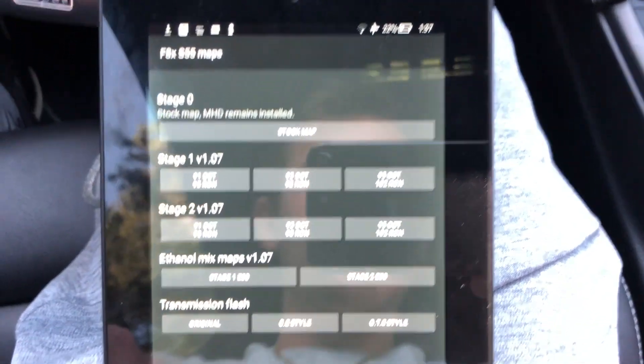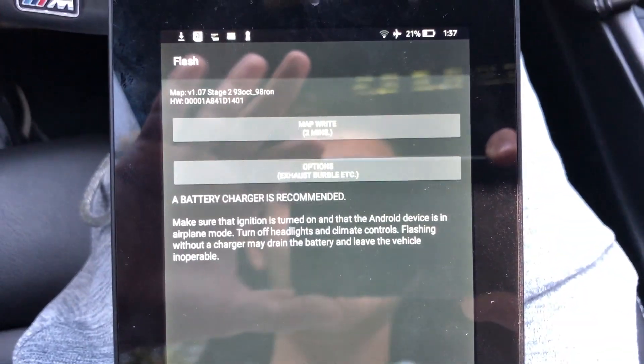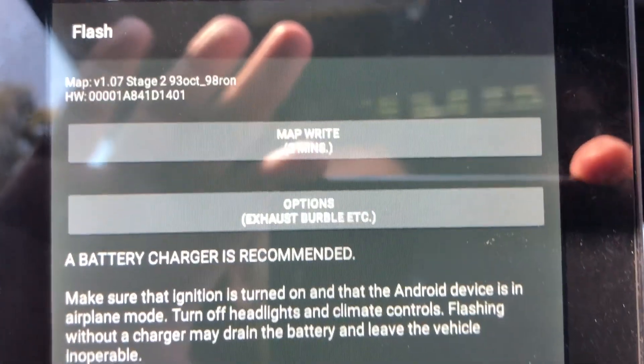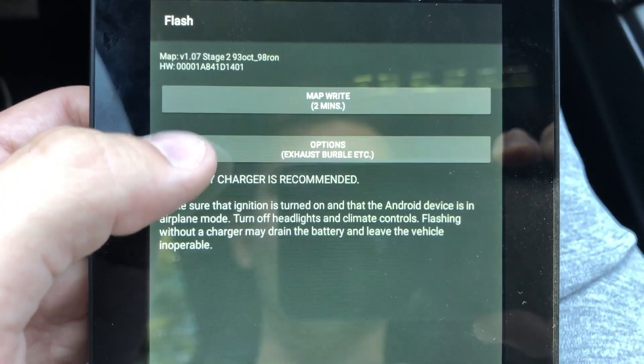I'm going to flash to Stage 2 and 93 octane. It says the map flash rate is actually two minutes — pretty quick.